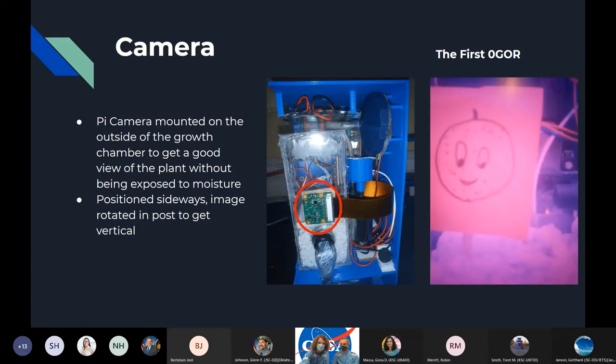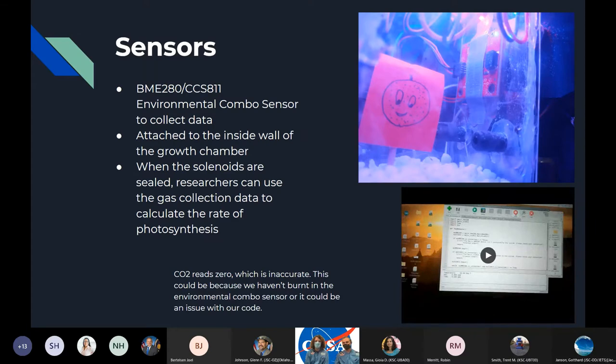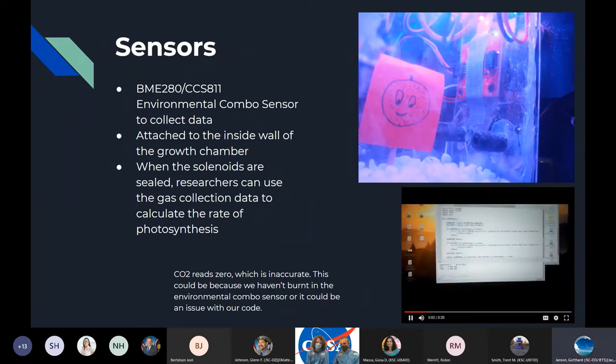For our sensor, we're using the environmental combo sensor we were given. It's attached to the Raspberry Pi and mounted on the inside of the growth chamber so it can take accurate gas measurements, temperature measurements, and humidity measurements. The gas measurements are going to be very important because our growth chamber is sealable and unsealable by solenoid valves. When the box is fully sealed, the change in rate of the gas measurements can determine the rate of photosynthesis, which is a useful measurement for experimenters.